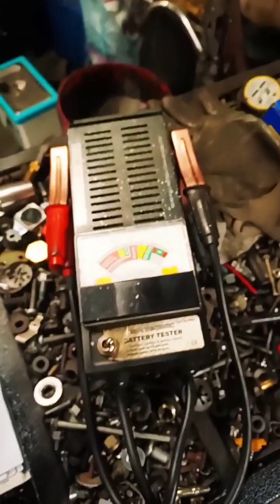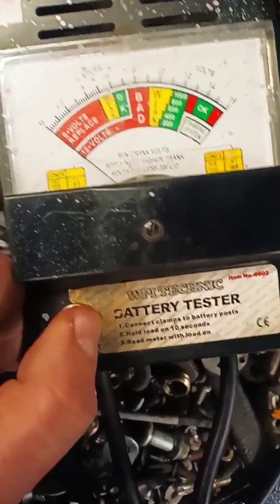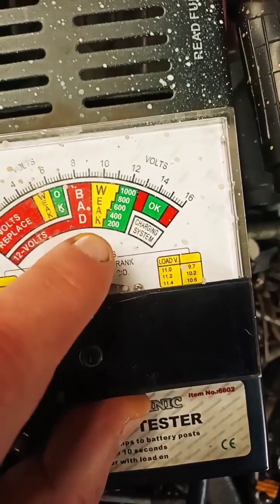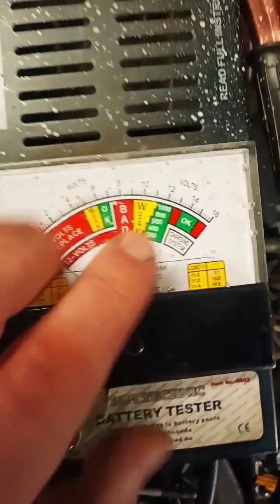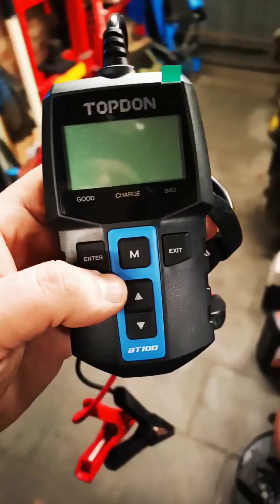Don't always rely on this one, although when I was putting a load on the battery, the needle was right between 800 and 600 — in the weak spot. So actually it was right. But just get a proper AGM charger and make sure it's programmed correctly.